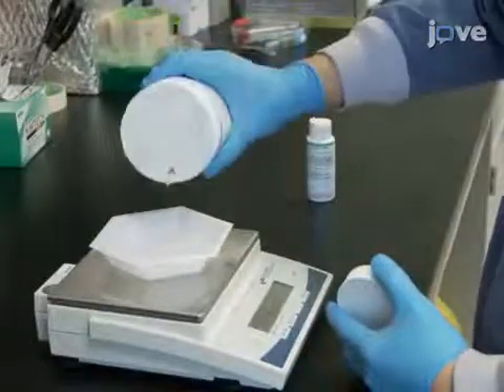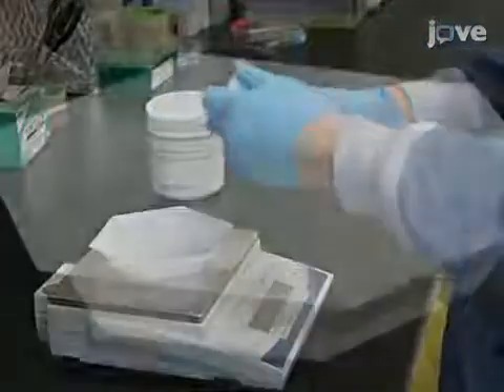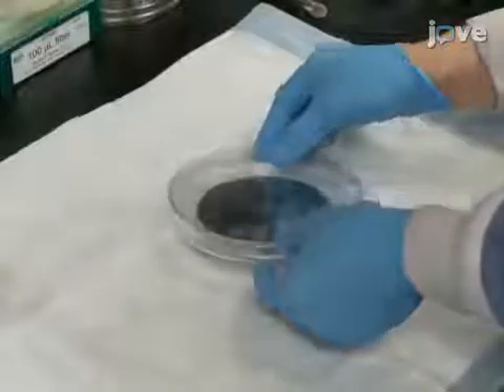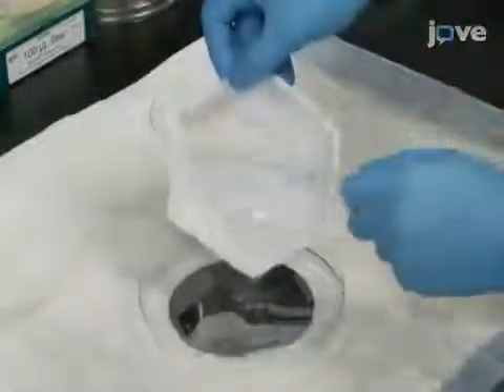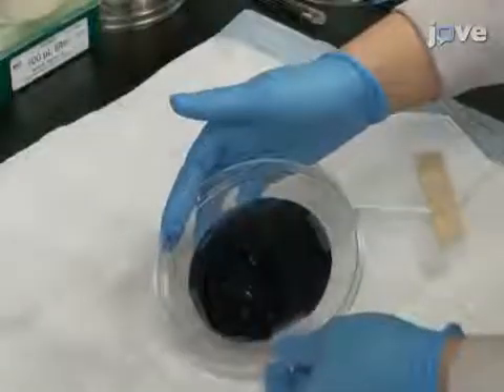Combine the PDMS monomer and curing agent at a 10 to 1 ratio and mix well. Let it set for five minutes to degas. Then load a petri dish containing the master for the BioWare template with the PDMS mixture, trying to minimize air bubble formation.